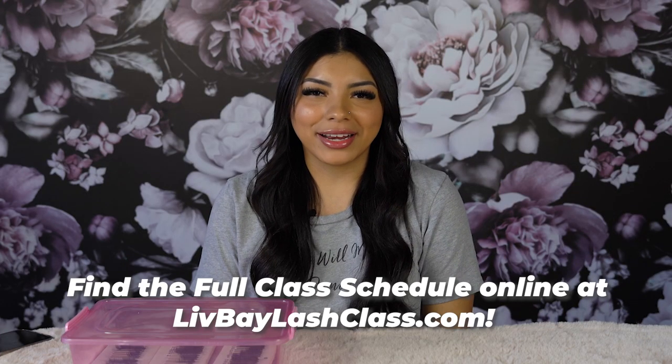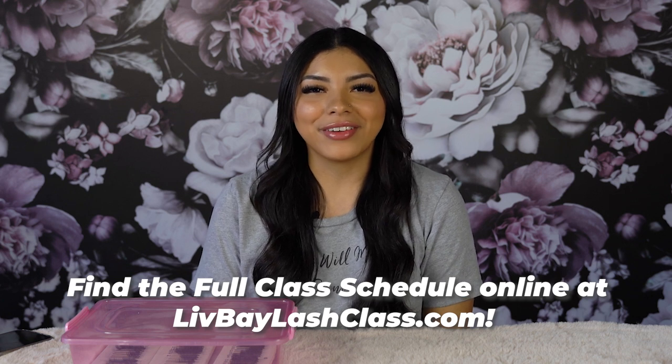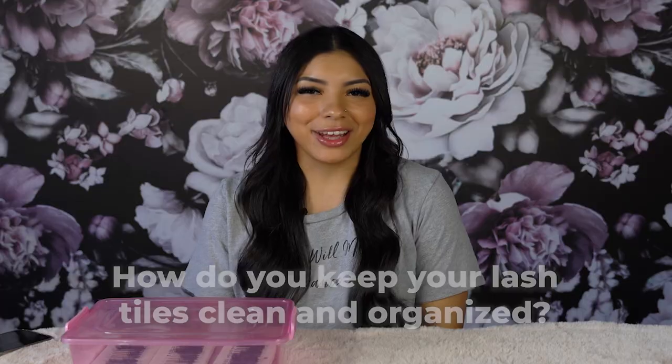Thank you so much for watching — I hope it brought a ton of value to you. If you're looking for any more training or to get certified in lashes, look up livebaylashclass.com and find us in a city near you. Question for you: how do you keep your tiles clean following your local state board? Leave your answer in the comments below, and we'll see you in the next video.